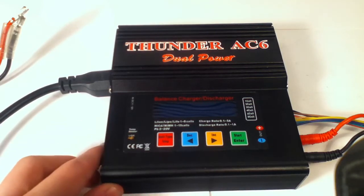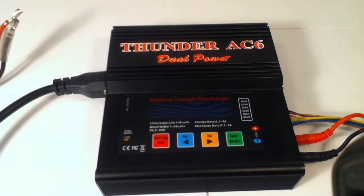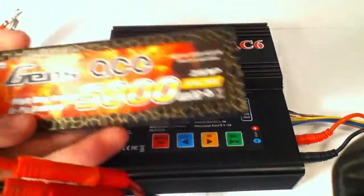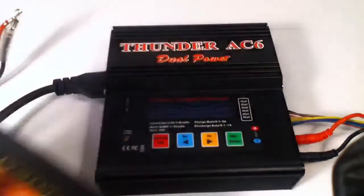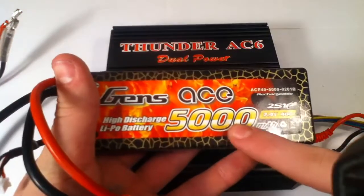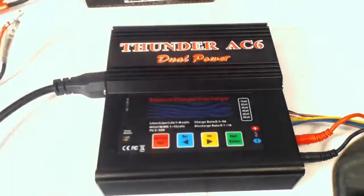It charges my — let me find my battery. Here it is. It charges my Genesis battery right here, my 2S. It takes about an hour or so to charge at 5 amps, because it is a 5,000 mAh 2S LiPo. It's a pretty big battery for the size of a 2S LiPo, but that's not what I'm talking about right now — I'll review that some other time.